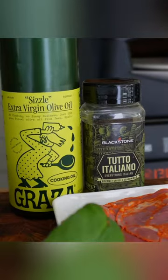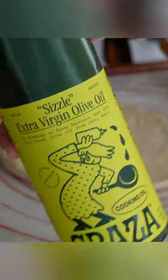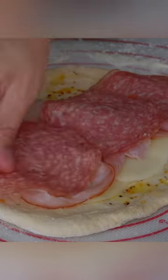I roll out a personal size dough ball, drizzle with the sizzle oil, season with tutto italiano, then down with provolone cheese, tavern ham, genoa salami, and some spicy gabagol.